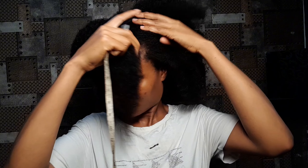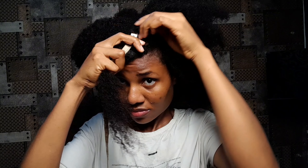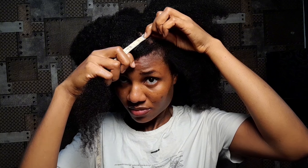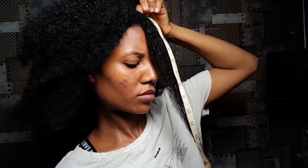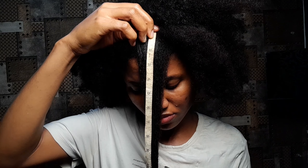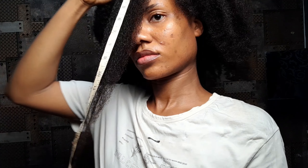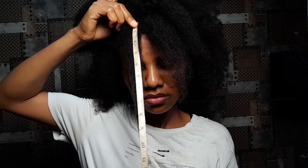I decided to use my measuring tape because I felt the other method isn't so accurate. I've seen a lot of people do their length check with tape and I didn't think it was so much work, but I really struggled with it. I just couldn't get an accurate measurement. I ended up taking some pictures instead, and I'll also take pictures after making the twists, but I don't think I'm going to rely on the tape measurements.